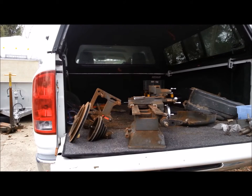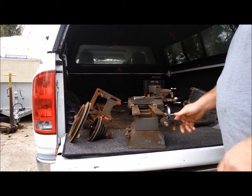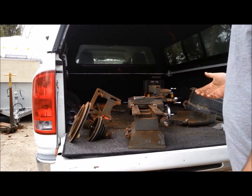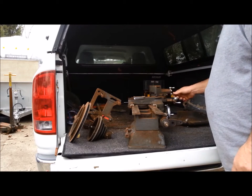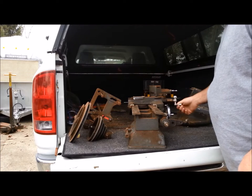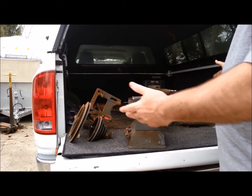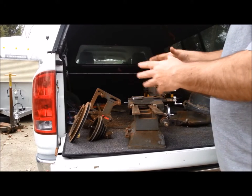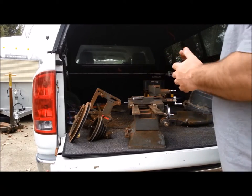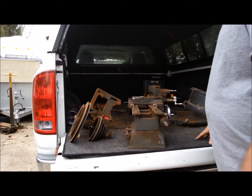I'm having to re-record this narration — something happened to the sound in this video. But here we are at the back of the truck again. I made a trip to Cincinnati; a fella had this lathe advertised. This is a Craftsman, which is also made by Atlas — the same company that made my lathe — a 12-inch lathe with almost all the same parts in the carriage. It's a 54-inch bed, so it's a little longer.